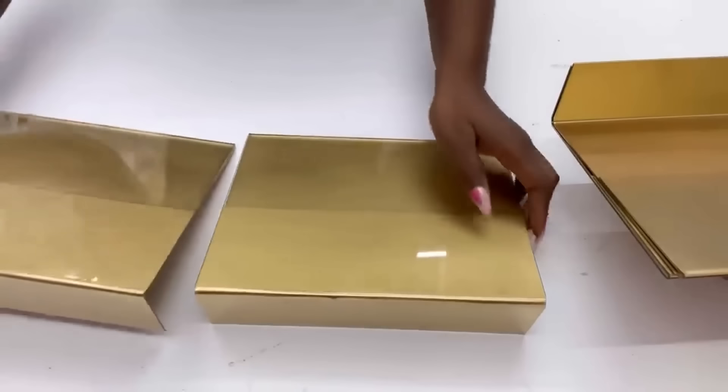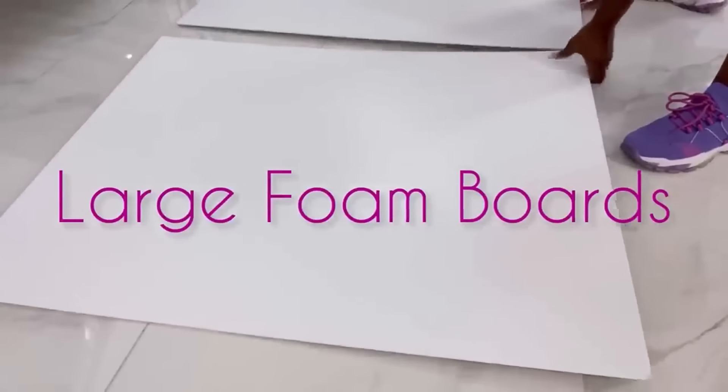I'm going to keep this aside and then take foam boards, attach them together, cut them down to size, and then spray-paint them.